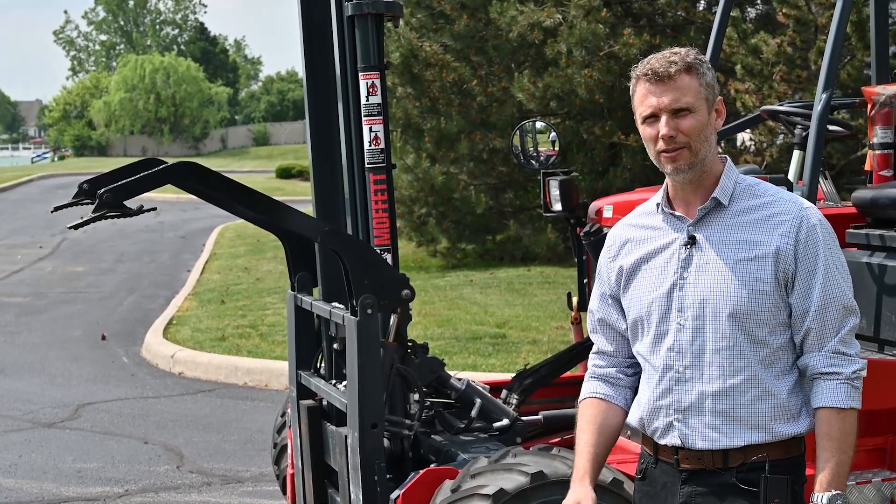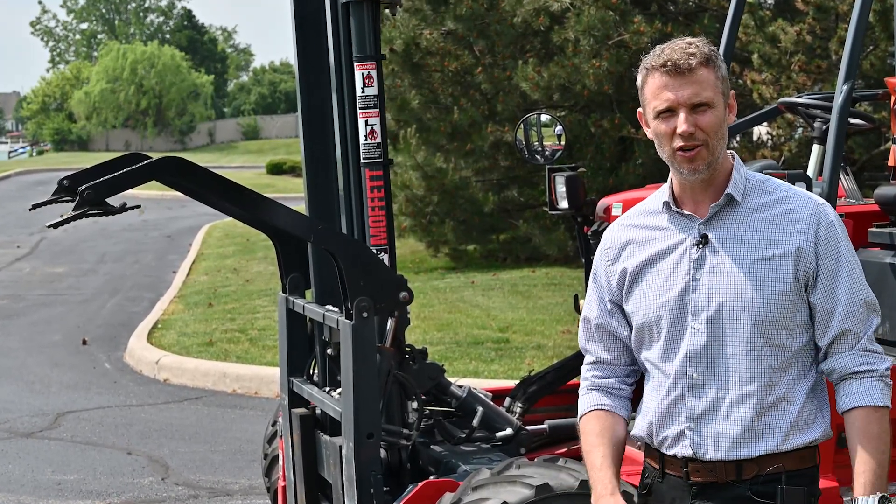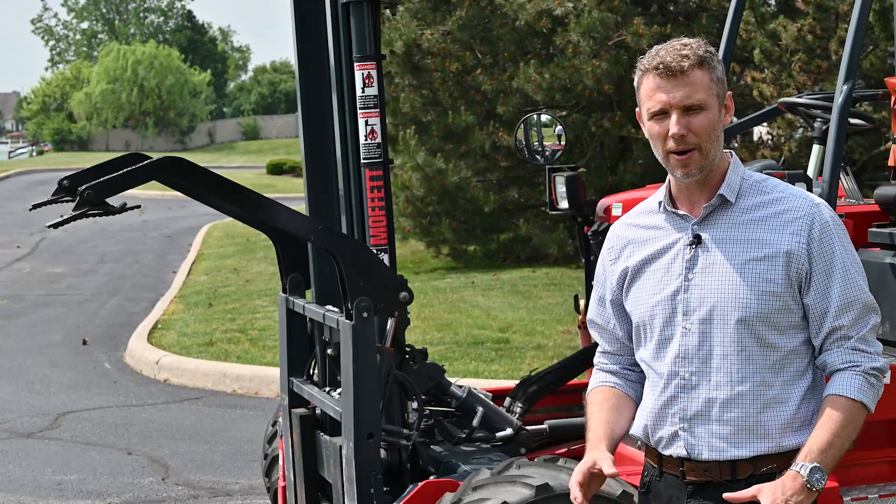Tony Danachy, our truck mounted forklift product manager. Let's get to the studio and see what we can find out about this industry.